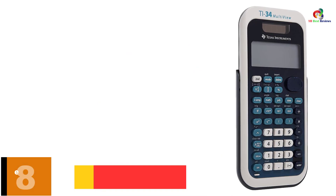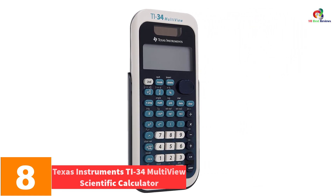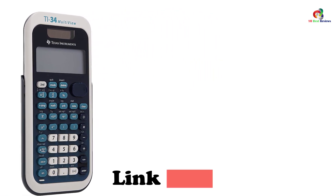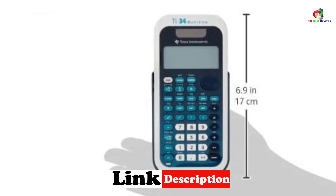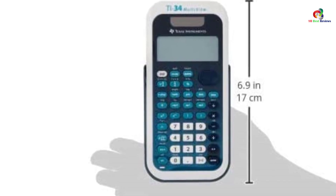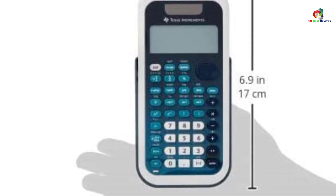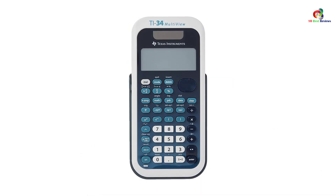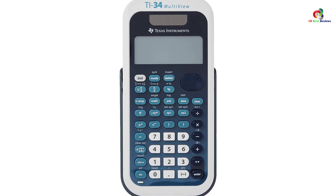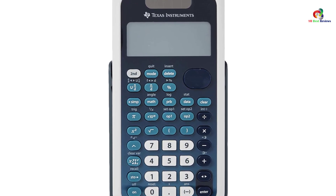At number 8, we have the Texas Instruments TI-34 Multi-View Scientific Calculator. This is a classic and reliable scientific calculator that is easy to use. It has a well-arranged menu and easy-to-read pull-down menus, making it efficient for all users. It has a four-line display for convenient scrolling and editing, and features math print for easy input of math notations. The calculator comes with scientific notation output, with all mode settings in one place for good accessibility, and also shows previous entries.